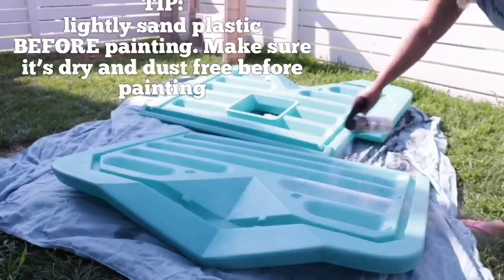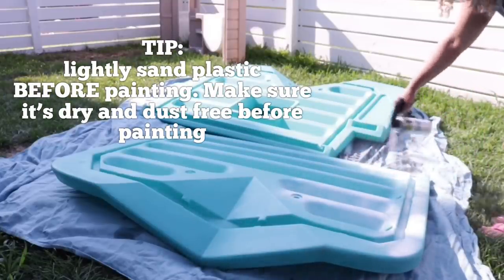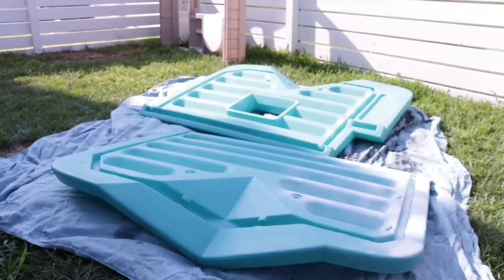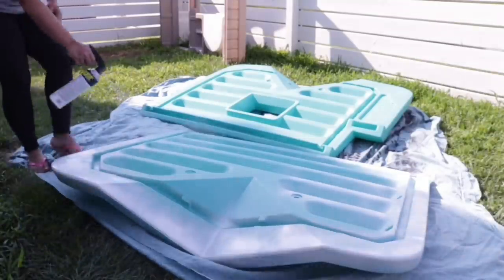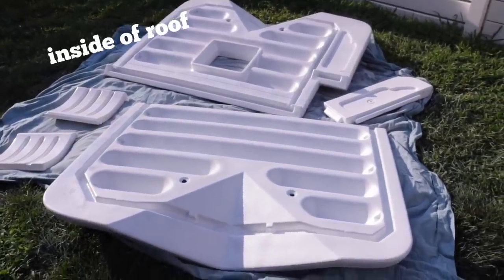We let all the pieces dry, and while they were in the garage I did sand them down a little bit — nothing to create a texture. Wiped them down, and then it was time to spray paint. I used Rust-Oleum's Blossom White, and I also used a spray paint handle, which you can find at any hardware store. It just makes it a lot easier — you don't get finger cramps.